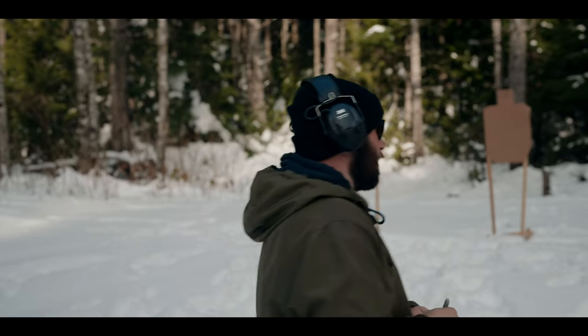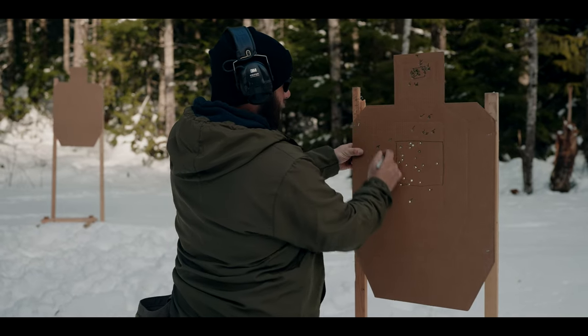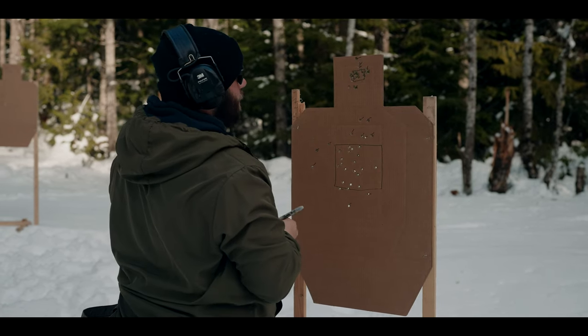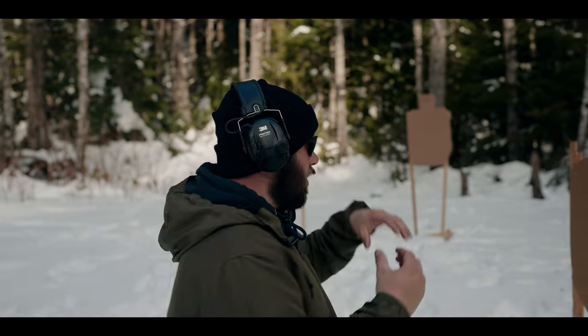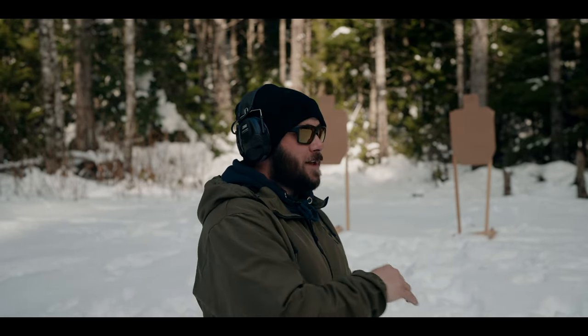It's a simple training trick. And you can do whatever qualification you're doing even if you don't have the right target — like an ISPC target or a Department of Homeland Security target. They have some really weird, huge human-sized targets that are super easy. If you think you're good because you get a hundred percent on those, keep trying. Simply take that Sharpie — it's one of the biggest tools you can use.